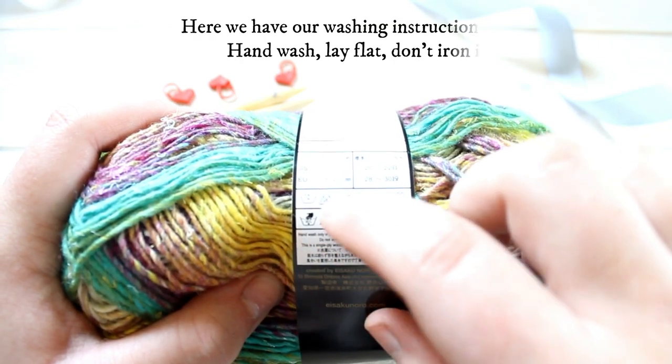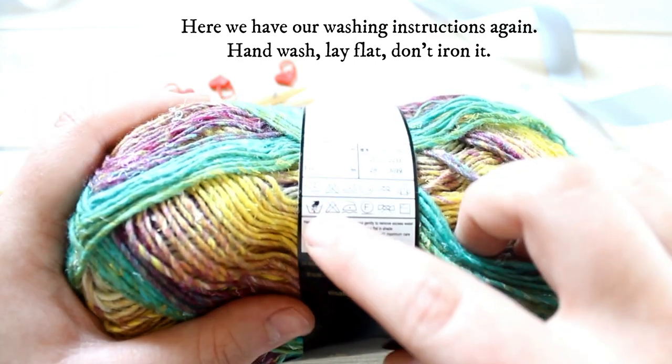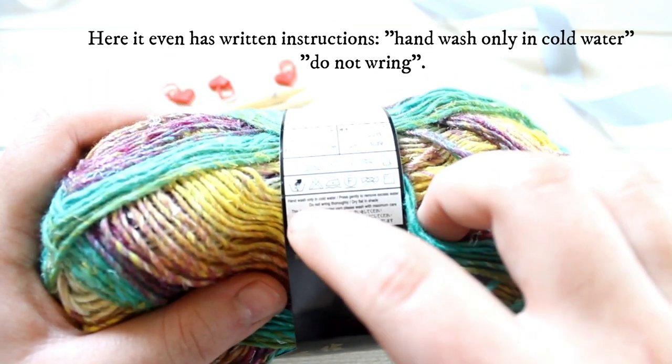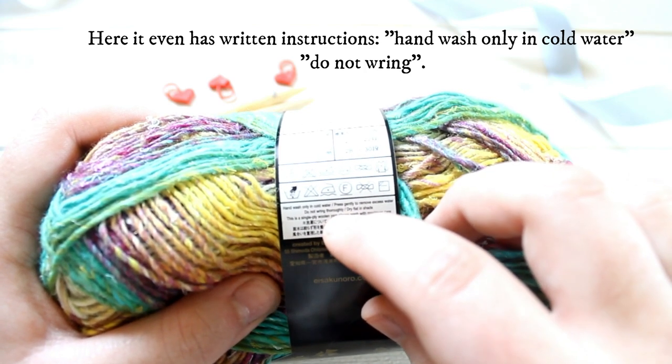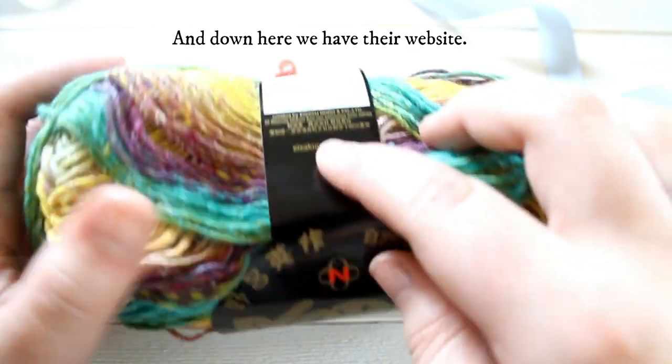And here we have our washing instructions again: hand wash, lay flat, don't iron it. And here it even has written instructions: hand wash only in cold water, do not wring. And down here we have their website.